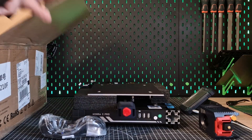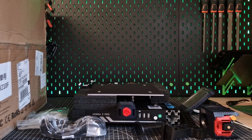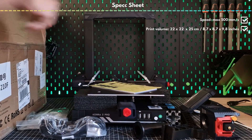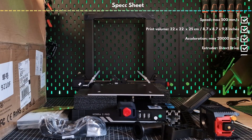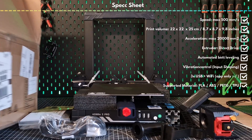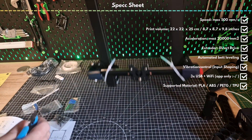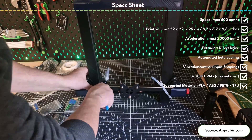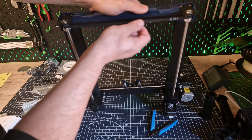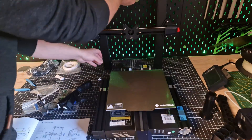In terms of price, the printer is in the upper entry-level segment. It is advertised with a maximum speed of 500 mm per second, an acceleration of 20,000 mm per second squared, a print volume of 22 x 22 x 25 cm, a direct drive extruder, automatic bed leveling, vibration compensation (also known as input shaping by Klipper), and Wi-Fi — unfortunately only for the smartphone app. If you compare the specs with the price, you get a pretty good price-performance ratio.